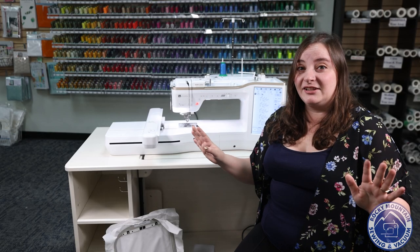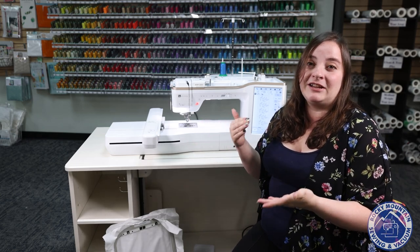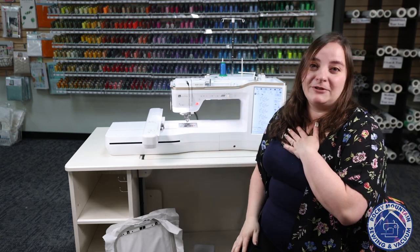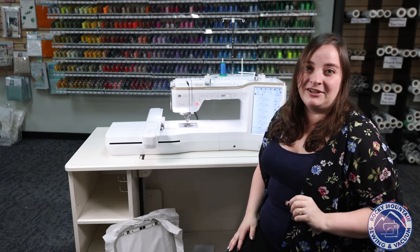There are so many more things that this machine can do, but we're going to break it down into a couple more videos. Make sure you take a look for our sewing overview and our embroidery overview on the Baby Lock Altair II. Thank you so much for joining me — I'm Megan with Rocky Mountain Sewing and Vacuum, and we'll see you in those next videos.